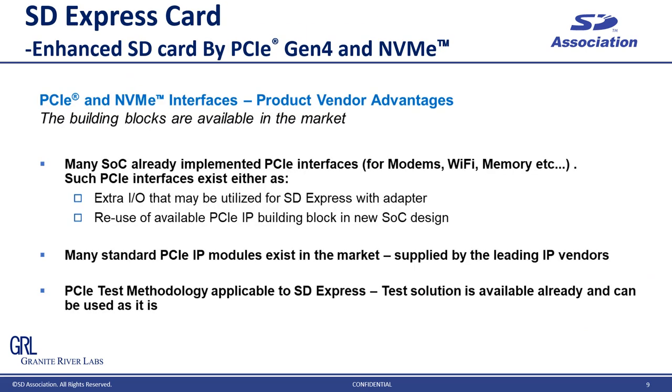SD Express is PCI Express and NVMe-based technology. By leveraging those widely used technologies for storage devices, we achieved high performance which meets market demand for high-capacity memory cards. On top of that, technical building blocks are already available, such as FPGAs, circuit IPs, and standard ICs. Also, regarding testing, the test environment for PCI Express and NVMe can be used for SD Express too. This saves a lot of R&D cost and provides better compatibility to existing systems.